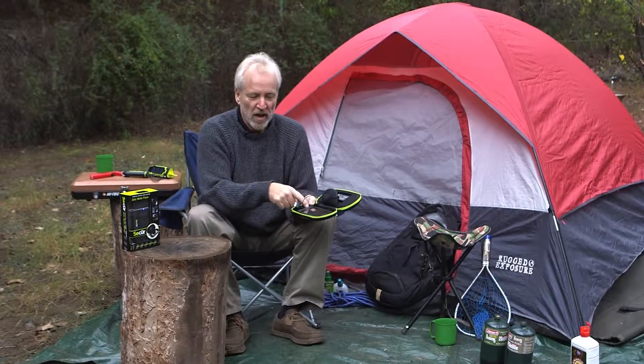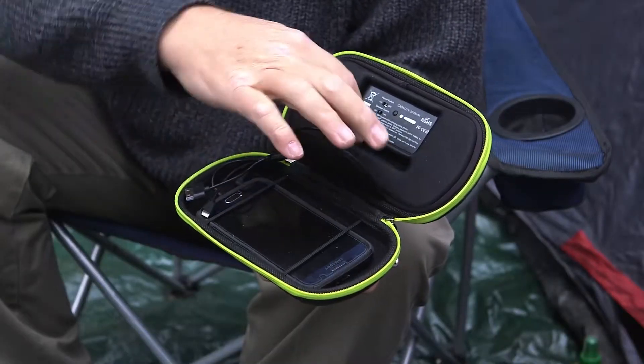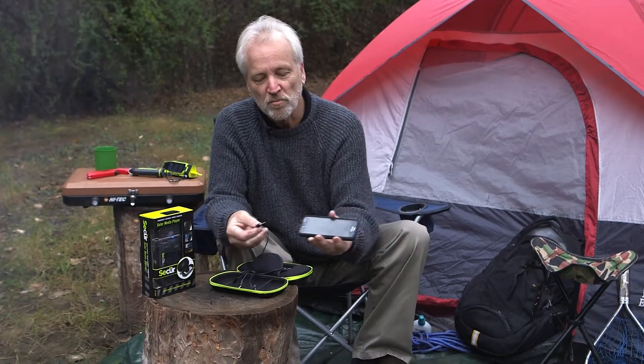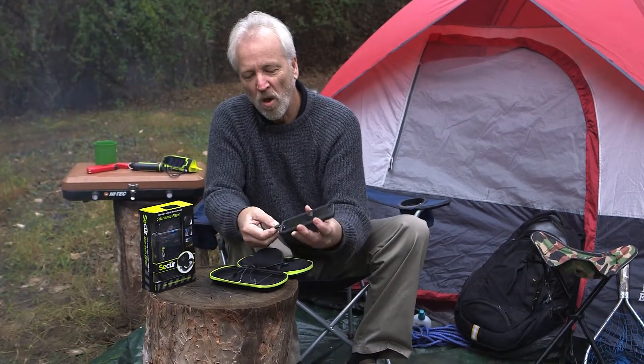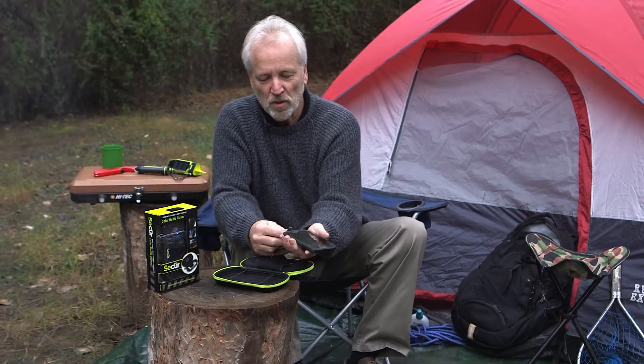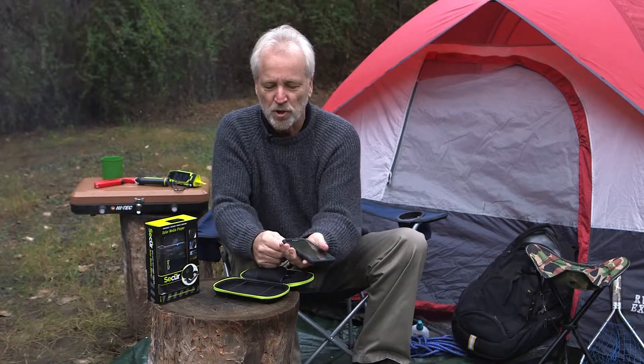You stream music through the headphone jack. You can power through your normal USB port — very simple to operate. For charging, you just use your USB cord like you would with any charger.